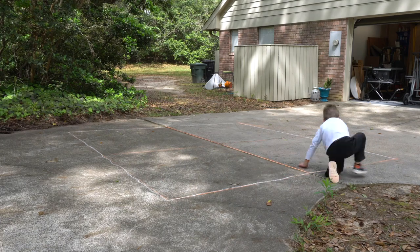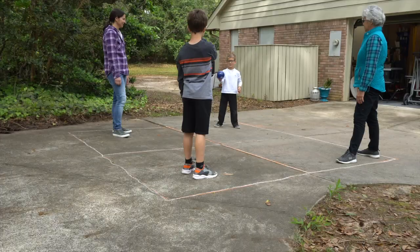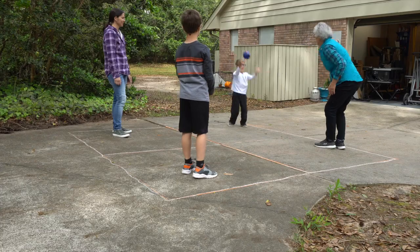Then Andrew chalked in the four square. A fun day of tool testing and hanging out with the kids.